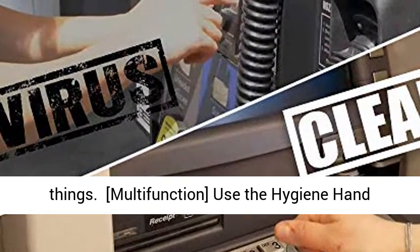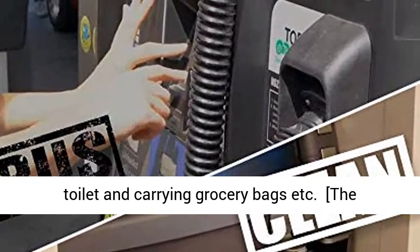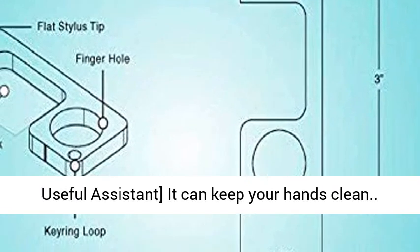Multi-function: use the hygiene hand for pressing buttons, moving chairs, flushing a toilet, and carrying grocery bags, etc. This useful assistant can keep your hands clean.